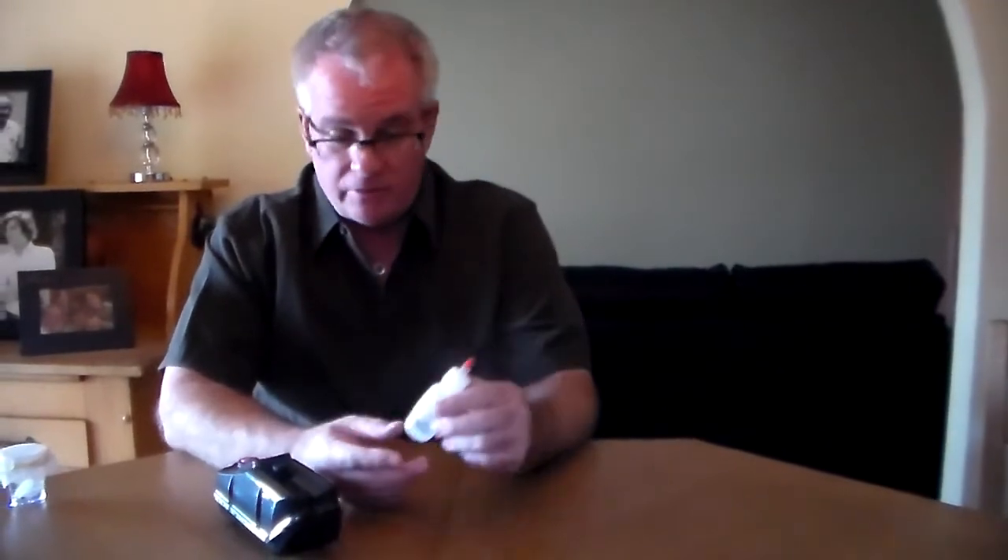You do want to check for an expiration date. We typically don't like to use it after about six months or so, because like any fluid it could start losing its properties. So we recommend every six months checking the expiration date, and if it's expired, just purchase a fresh bottle of wetting solution.